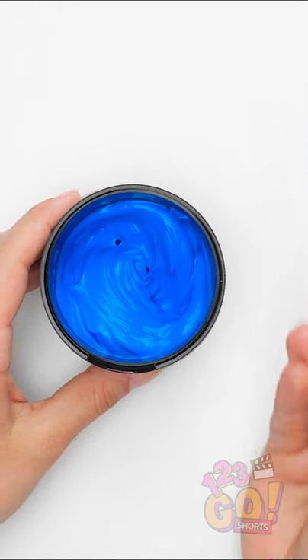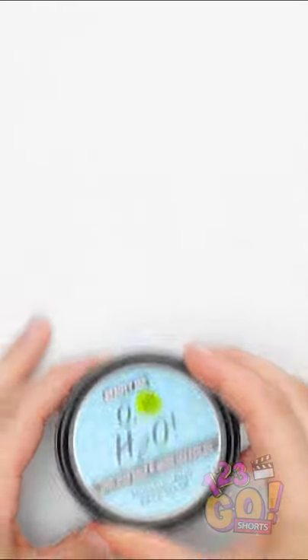Lookin' good! Once it's totally blended, put the cap on and wait for the magic moment. This is gonna be epic!